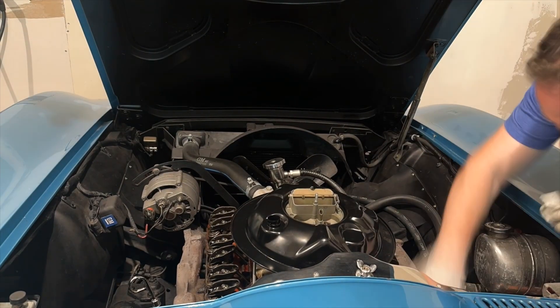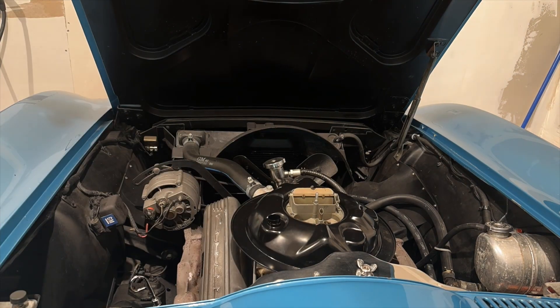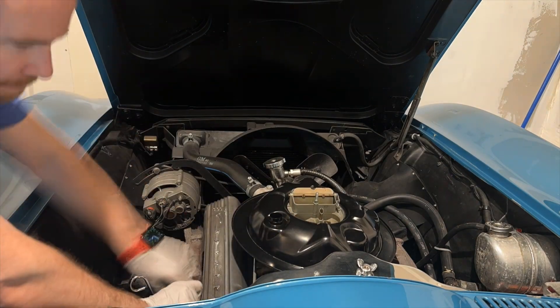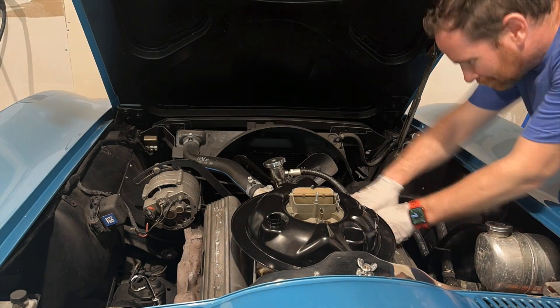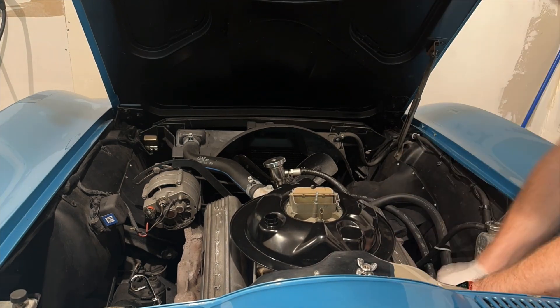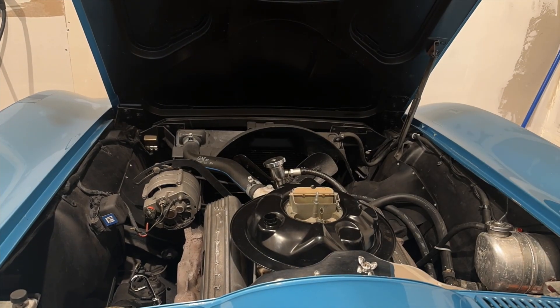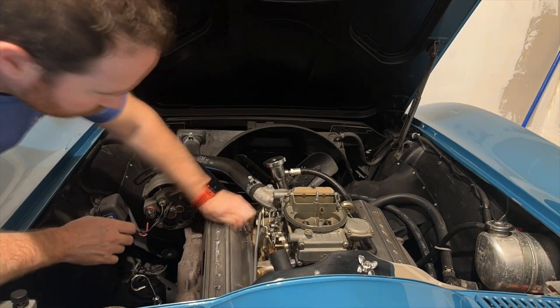All right, with both mating surfaces clean, go ahead and place the new valve cover gaskets in place and put the valve covers over top. The tricky part here is to line up all of the holes with the bolts so that you can tighten it in. Get everything fairly close to tight in position, and then once everything is in place, come back around and hand tighten everything in a crisscross pattern, get everything snug, and then you're good to go.